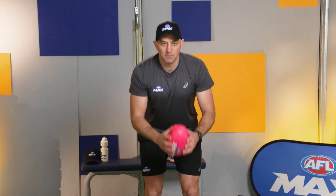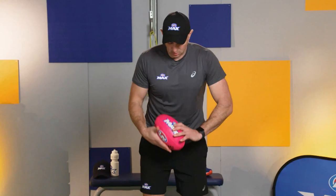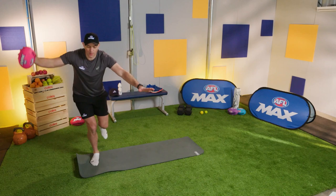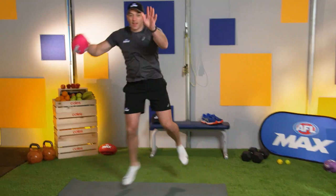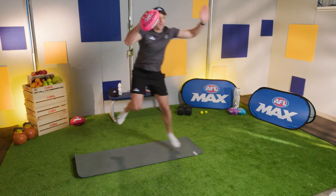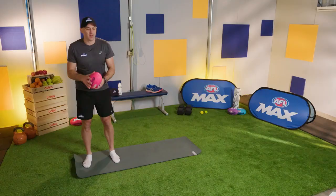Here we go — jump to the side, land on one leg. That's three. Good work — other way, jump, land on the left leg. That's five. We're going to do two more — three to go, two to go team, stay switched on. Jump to the side, land on the outside leg. And one more — jump to the side, land on the outside leg. Yee-haw!